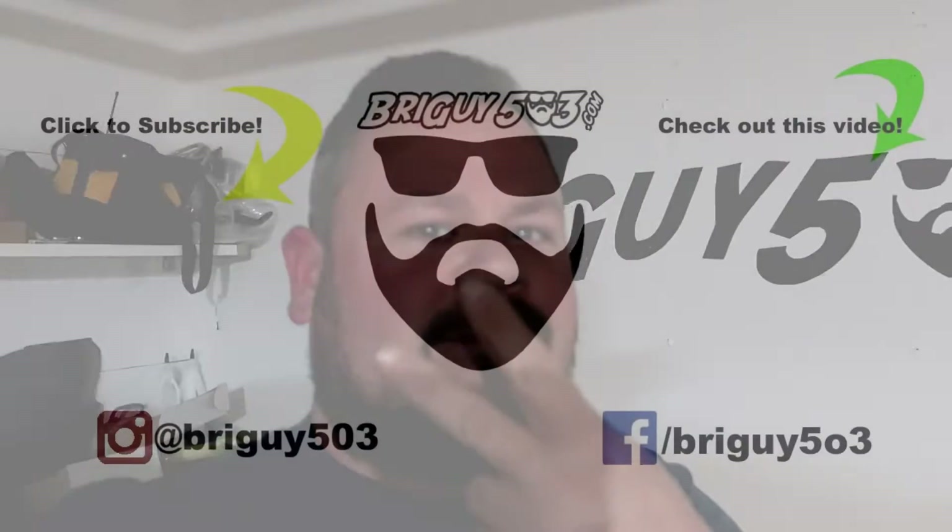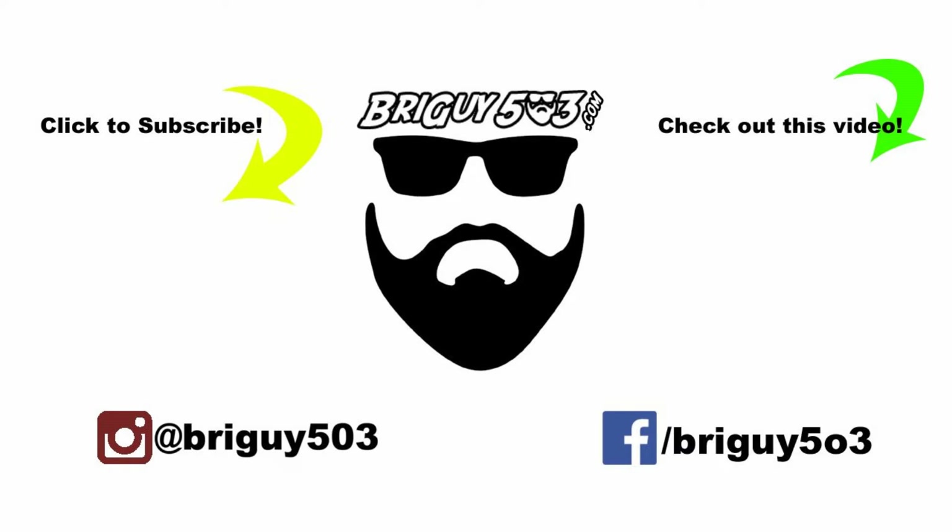Make sure you subscribe to the channel and give this video a thumbs up. Go through my channel and check out my other install videos and riding videos — I have lots of those. Thanks for joining me, come see me again — peace out.